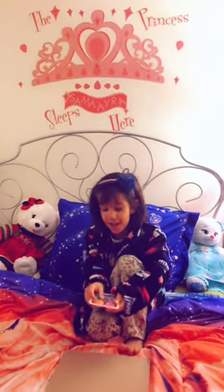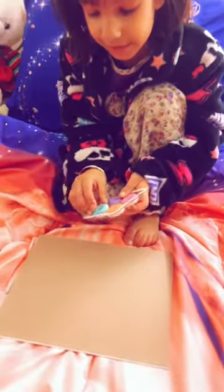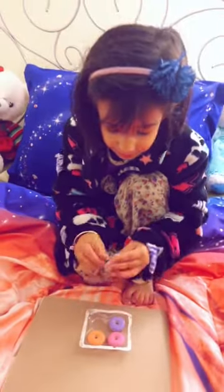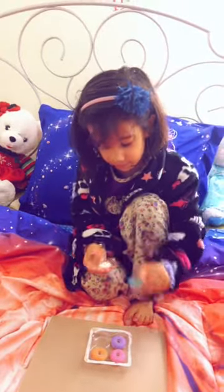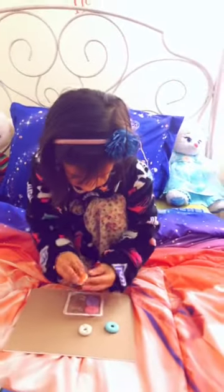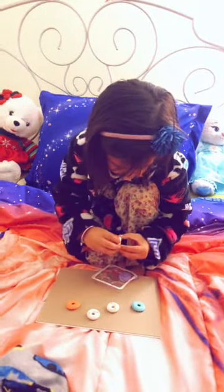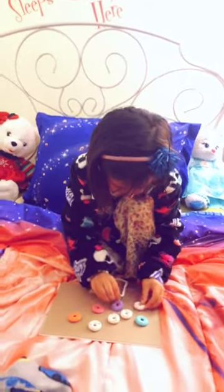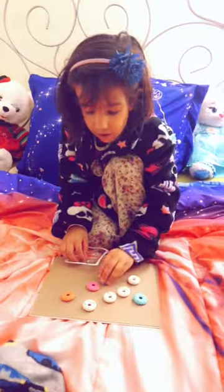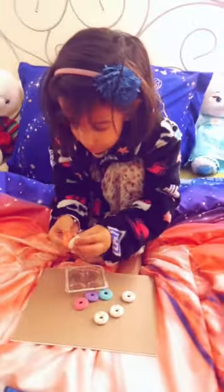Hello, my name is Samira and these are some toy doughnuts — actually they're erasers, and we can take the toppings out. Let me show you. Now I took all of the toppings out. Now let me show you how to put them back.